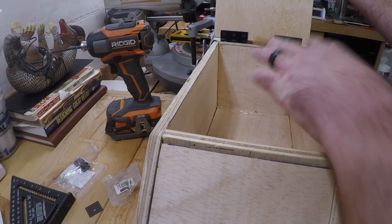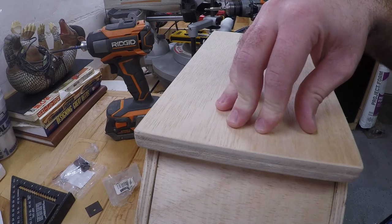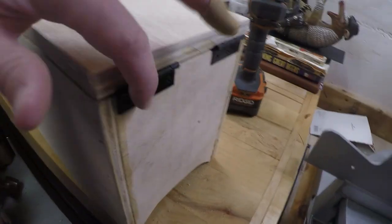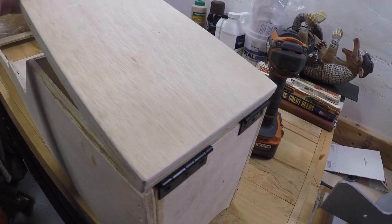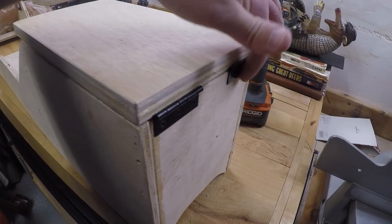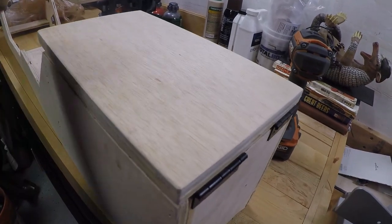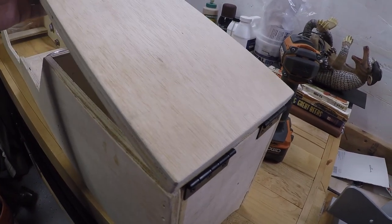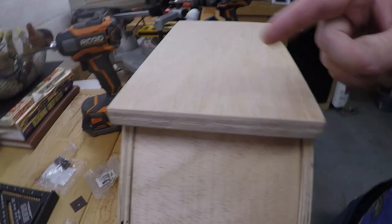We've got our lid installed. Next I'm going to put a little magnetic catch here to lock it down. When I was putting this on, initially when I got everything screwed down, the lid would kind of sit open. To fix that, I just loosened the hinges and re-tightened them with the lid closed, and that seemed to do the trick so it doesn't hold open like that.